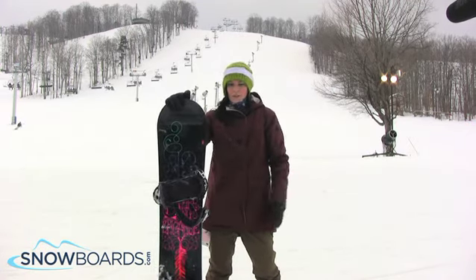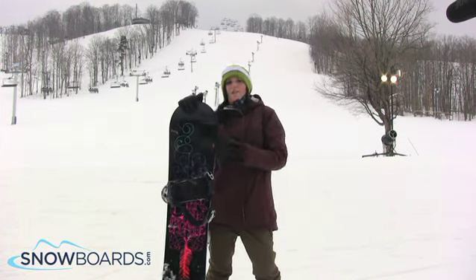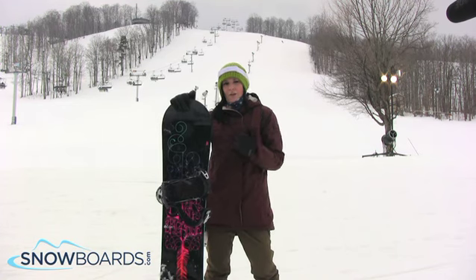I tend to be a little bit more of an aggressive rider. I ride a little bit faster. When I took this up to higher speeds it chattered a little bit, but that's because I'm not really who it's designed for.